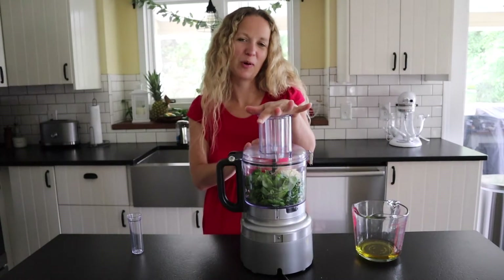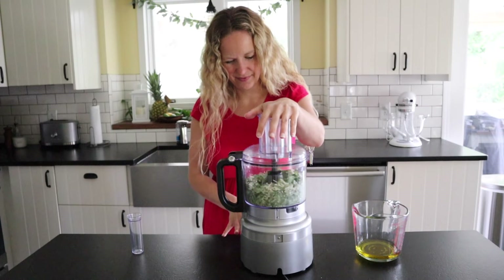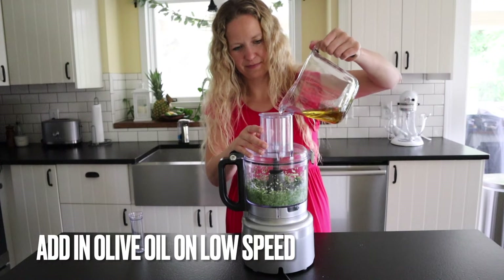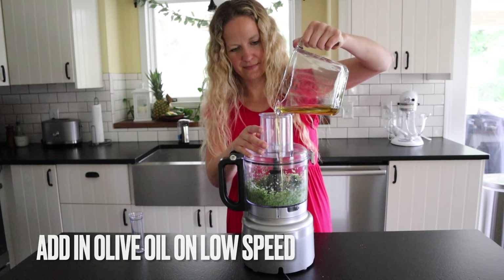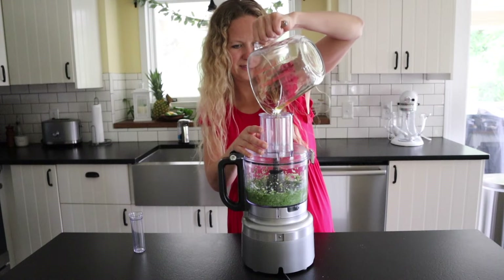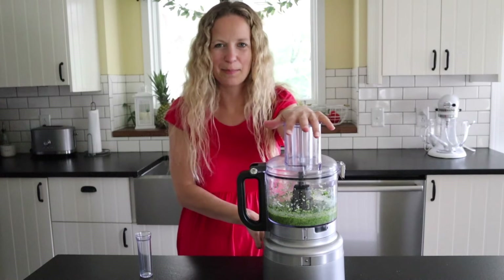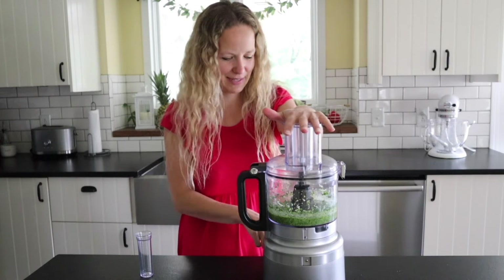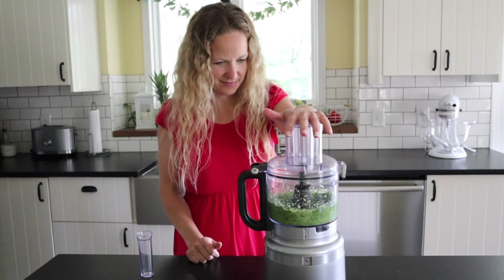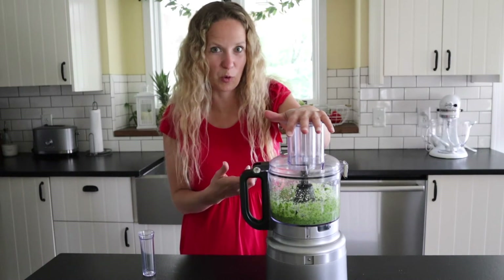Now we're just going to give this a quick pulse to mix everything together. Once we add in our olive oil, I like to put it on high for just a few seconds to make sure everything gets mixed up really well. You can also pulse it a few times to make sure those basil leaves get really incorporated.